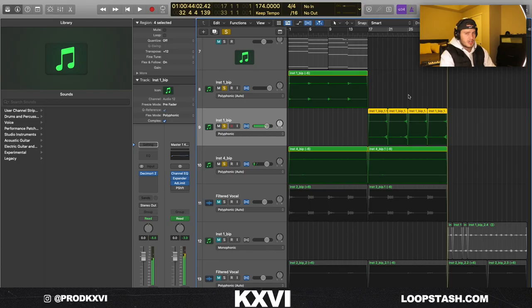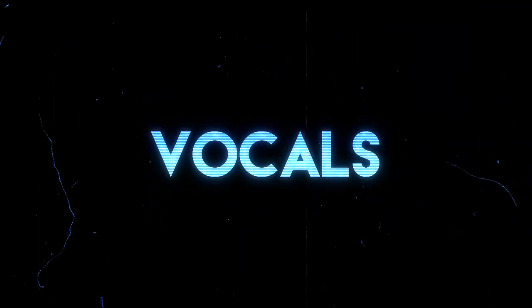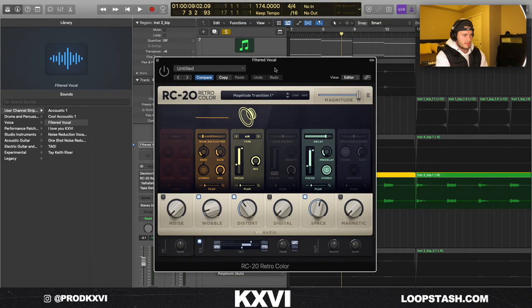If you're not already, I highly recommend bouncing everything from MIDI to audio so you can manipulate it more — it's just a different way to experiment and process stuff. After I had that, I went into Splice and found some vocal chops. I went in and grabbed the Magnitude Transition One preset, which I use on almost all my vocals.